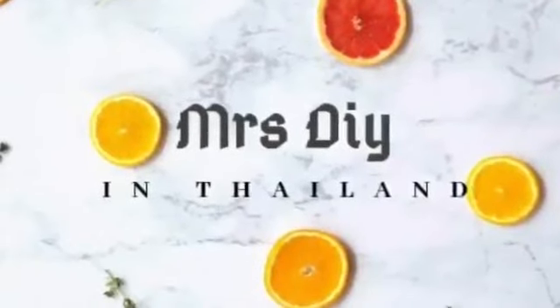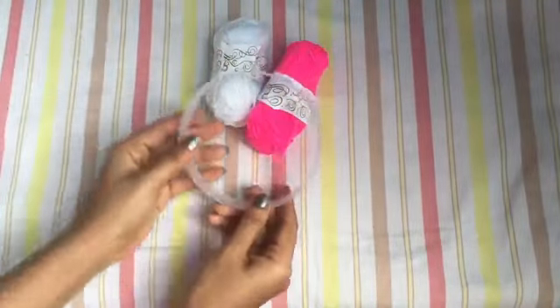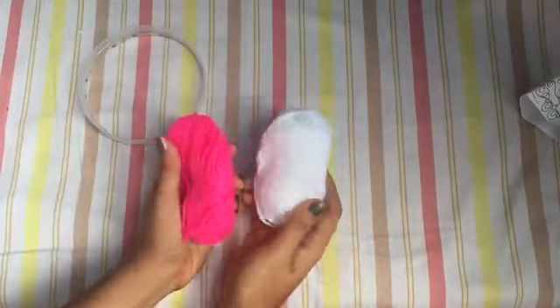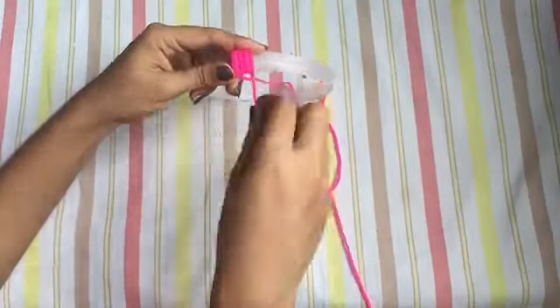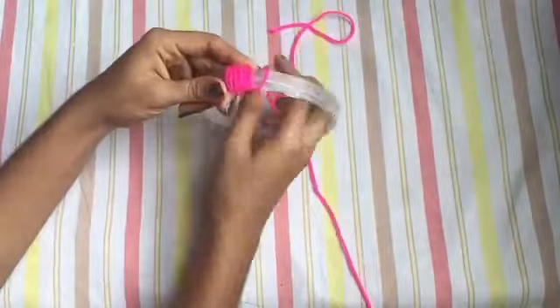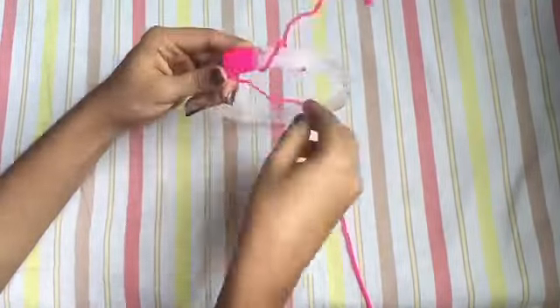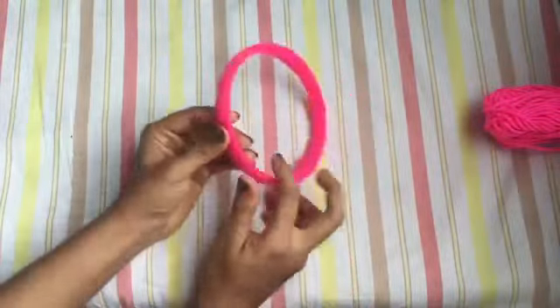For making the dream catcher, I have a ring. This is a bottle — it is cut from a bottle. We put cardboard in a round shape. I have a ring. I have ringed it in a ring.